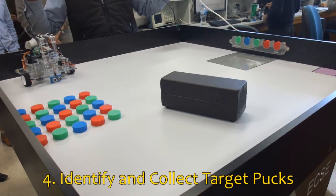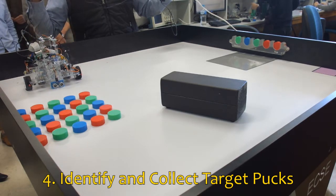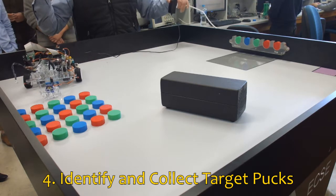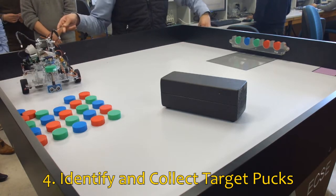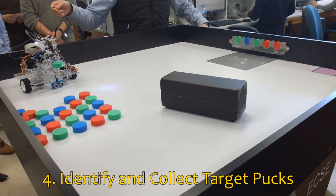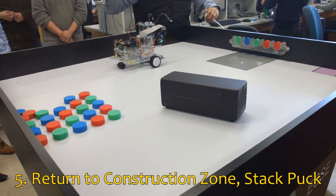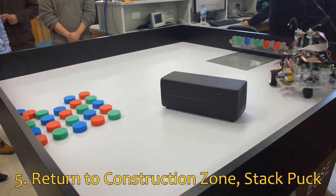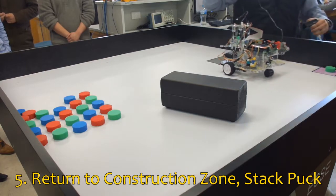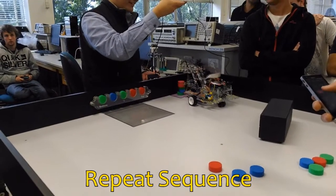The camera is used to identify colors and will aim to center the robot on the required puck. Once in position, the robot will move forward and pick it up. A quick color check is done, and wrong colored pucks are discarded. Once the correct color is confirmed, the robot heads to the construction zone following the same path it took to get there. The robot stacks the puck before returning to the starting position. This sequence will repeat another four times, aiming to stack all five pucks in the correct order.